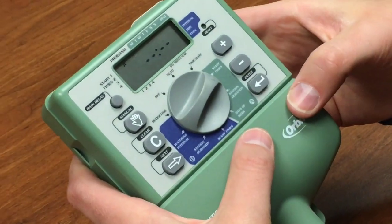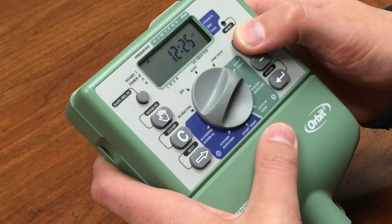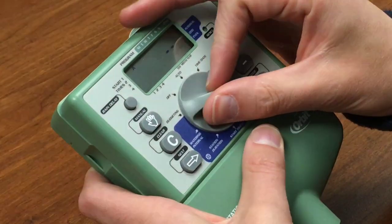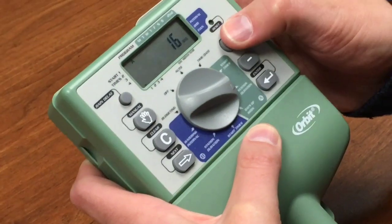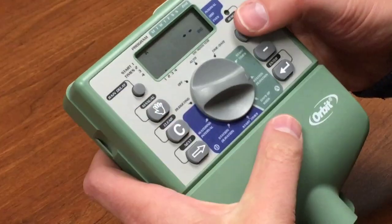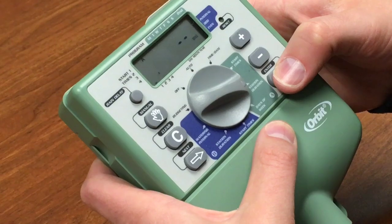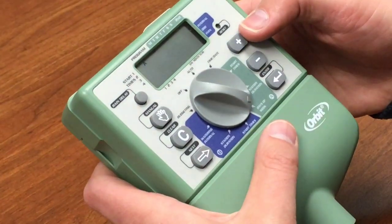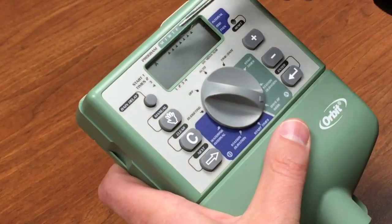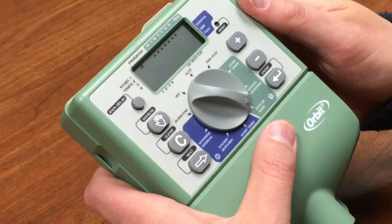Now let's set up the drip zone. The process is really the same. The start time for this one we're going to put at 1 a.m. so it doesn't overlap. For the station duration, the drip zone is going to water for a bit longer — 20 minutes each time it runs. I need to go to station three and schedule that for 20 minutes, leaving stations one, two, and four blank. For the days of the week, I want this to water every day, so I'm clicking until every day has the arrow below it.